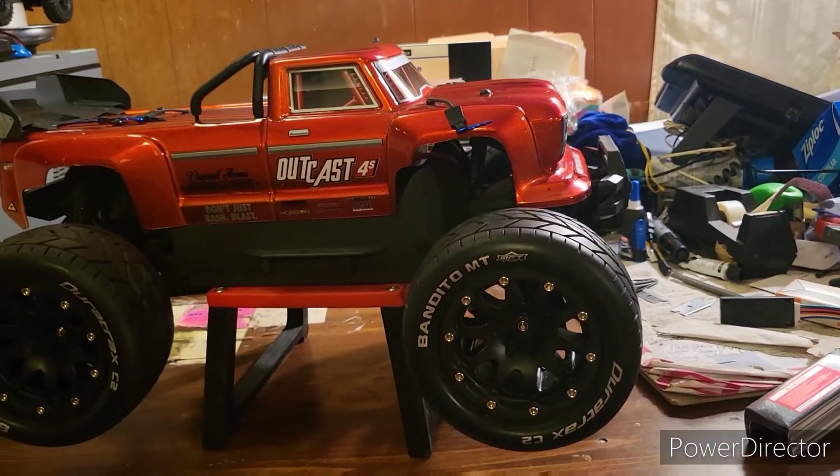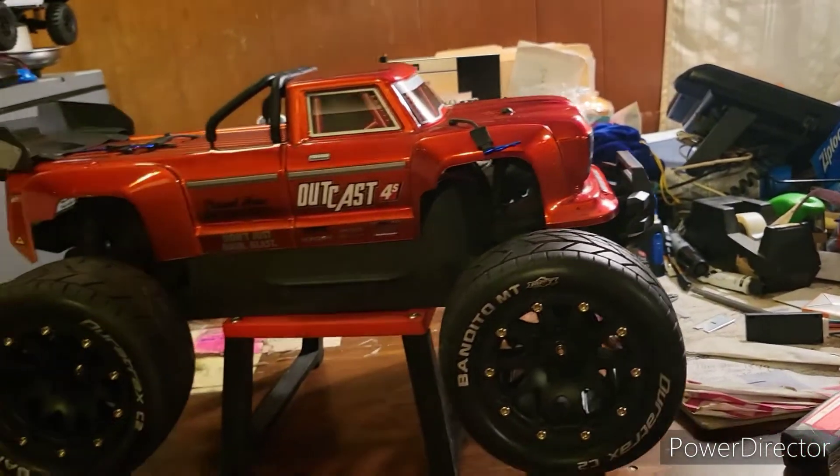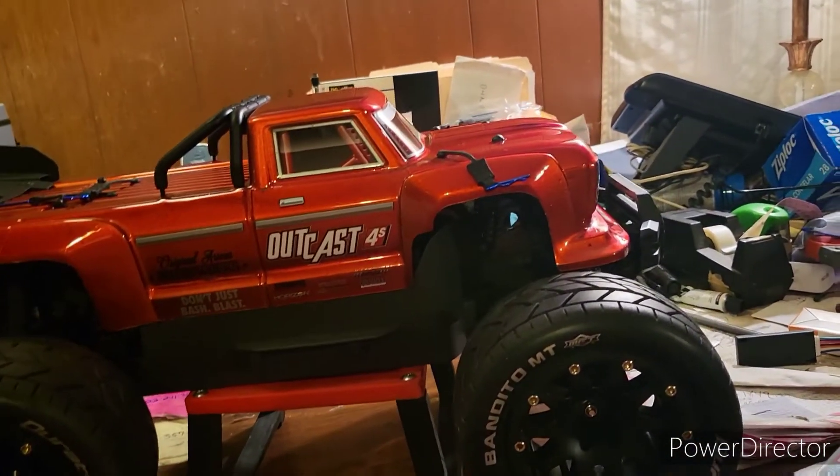I also added some Duratrex Bandido belted tires — they're 2.8. They're good for bashing, they're good for speed runs. I've had no problems with them and I like the look of them as well.